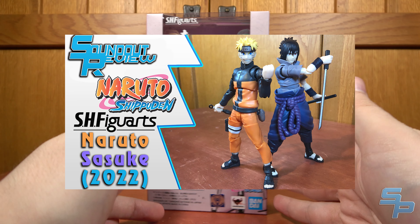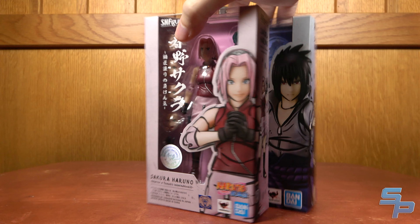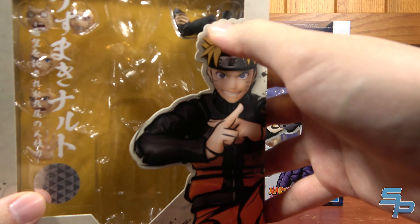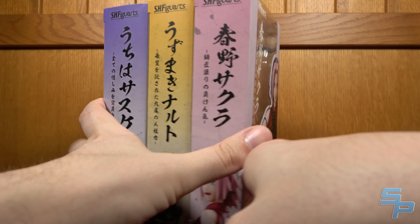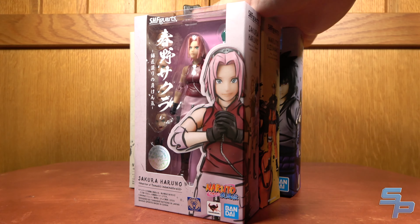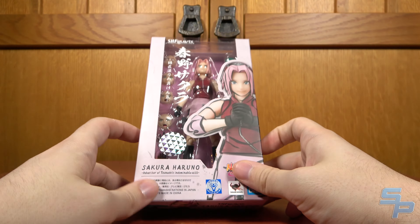I previously reviewed Naruto and Sasuke on this channel, and when I reviewed them, I looked at their boxes. Sakura's box isn't the same size — it's not as wide. I wonder if that's because her effect piece isn't super large like Sasuke's, and she doesn't have something like Naruto's extra arms. When you put them up together, the boxes look pretty nice, but you'll have to adjust them slightly because they're not quite the same size. I'll be curious to see Kakashi, who's the next release in December. He doesn't even come with an effect part, so it'll be interesting to see if he's in the smaller box.